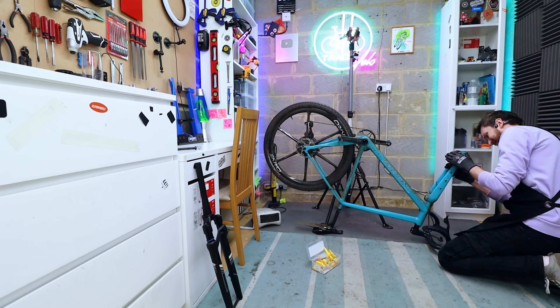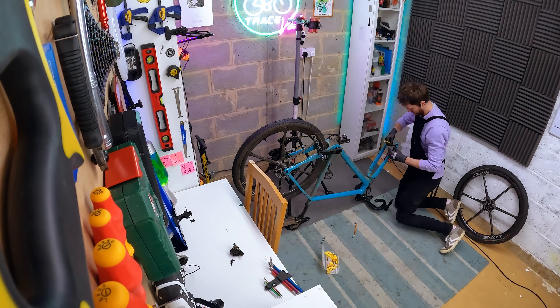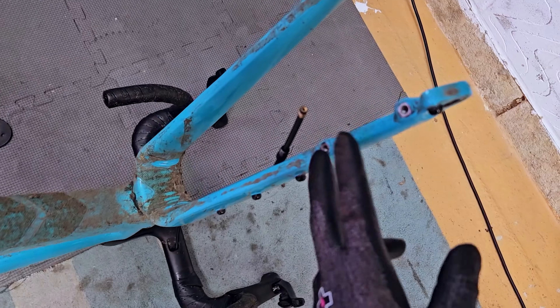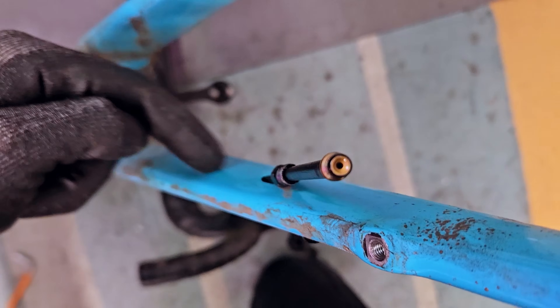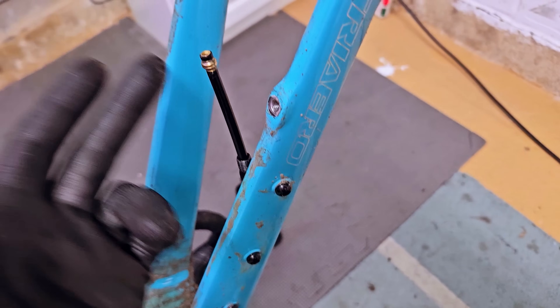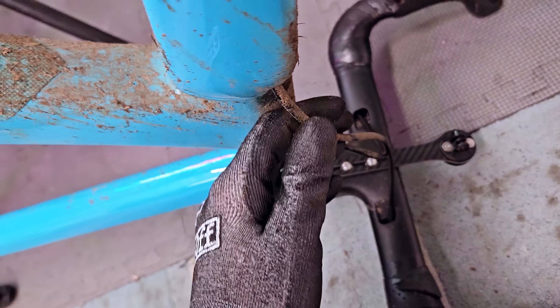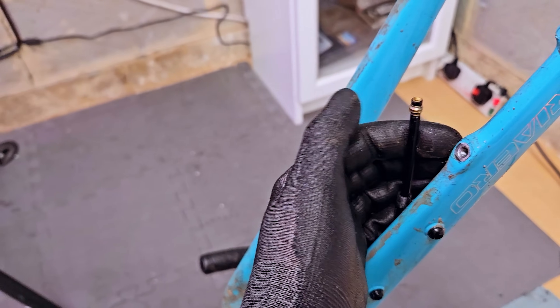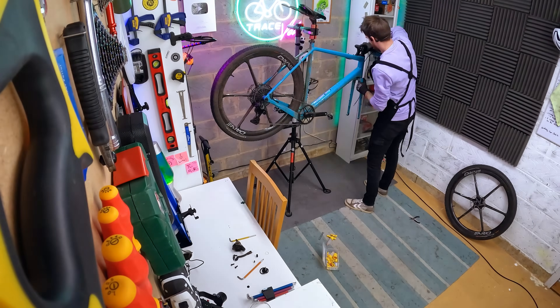First, get the wheel off, then remove the brake caliper — easy. Apologies for the strobing on some of these wide shots; the neon signs seem to interfere with the frame rate on my GoPro. I've removed the front brake caliper easily enough. One issue: I'm hoping to reuse the existing front brake hose, but the olive that's been crimped on the end means I can't pull it back through the fork because it's internally routed. I'm going to have to cut it a little shorter and hope it's still long enough for the new fork.